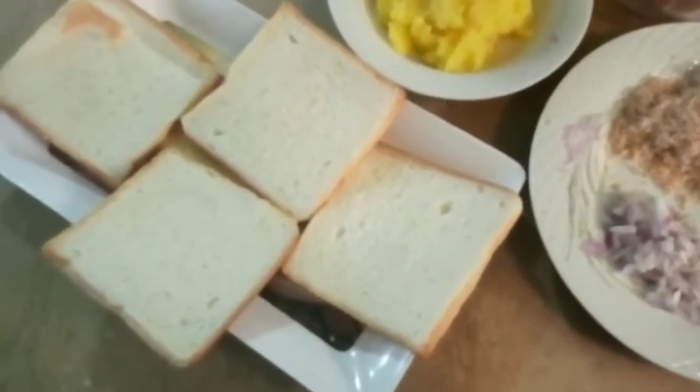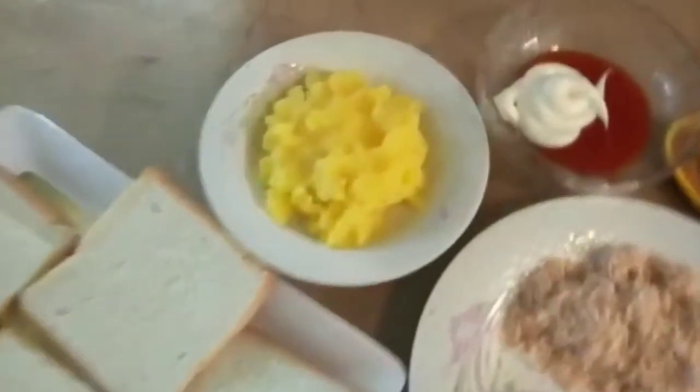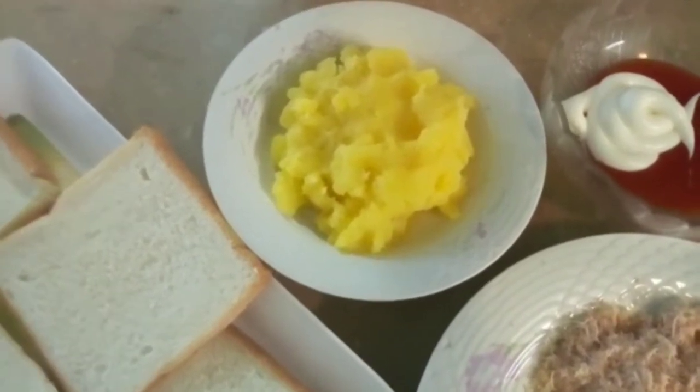First, we need bread. I am going to make 2 sandwiches here. I have made 2 bread slices for medium-sized sandwiches.